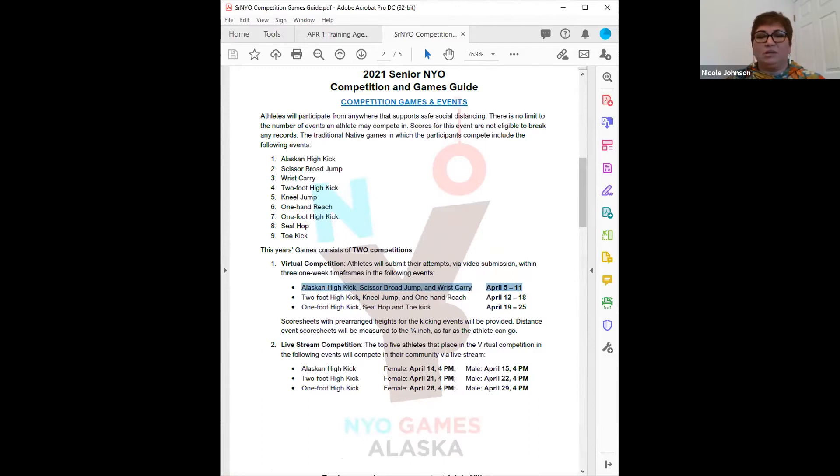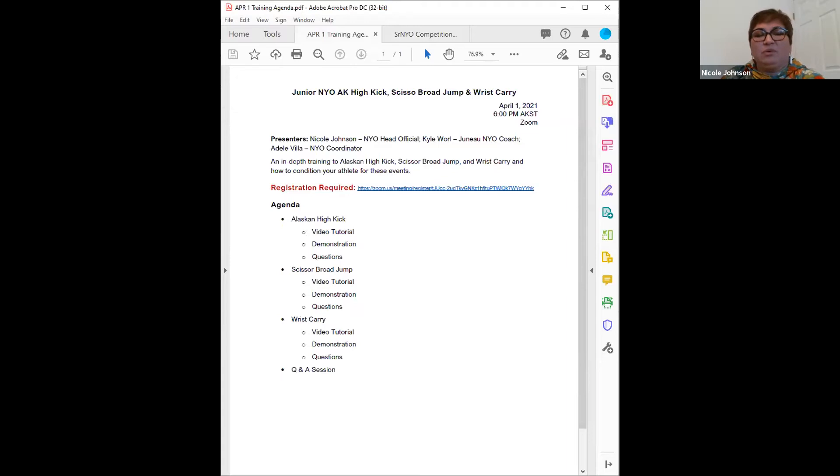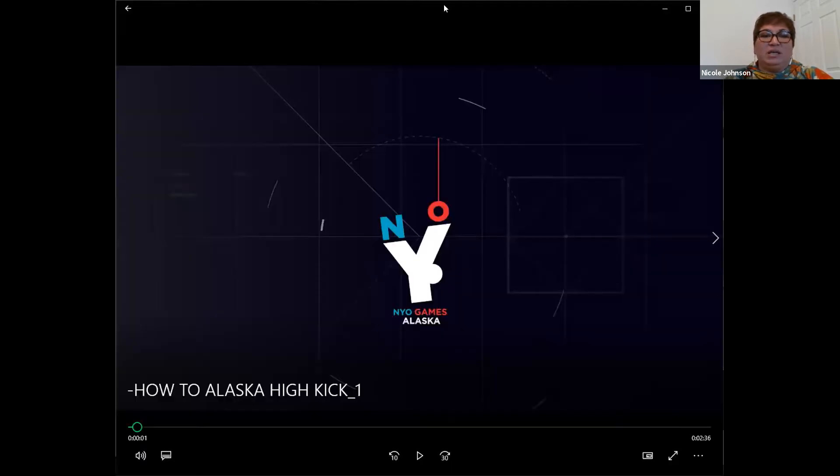Let's go ahead and start with Alaskan High Kick first. We'll play each of the video tutorials, which are available on the CITC website and on YouTube. The tutorial was put together by CITC with a grant from Nike N7. Following that, we'll do a live demonstration with Kyle Worrell, who is also the Southeast Arjuno coach, and then answer any questions after the demonstrations.